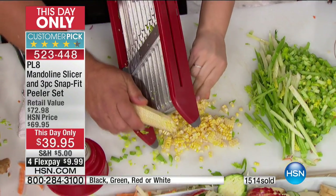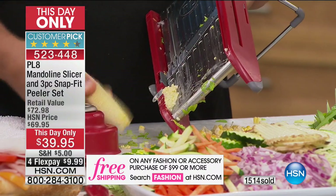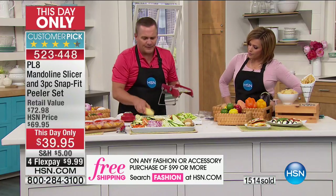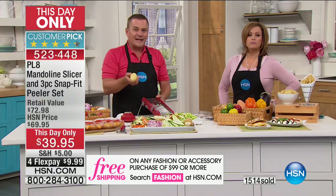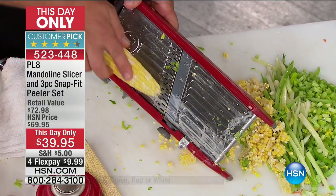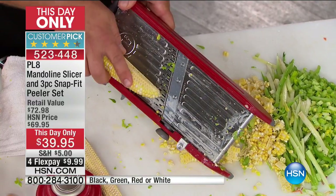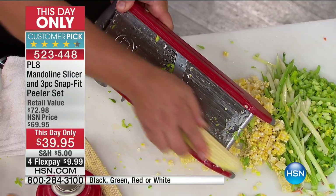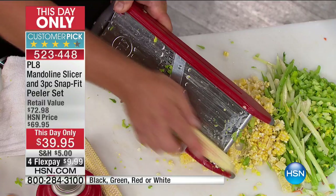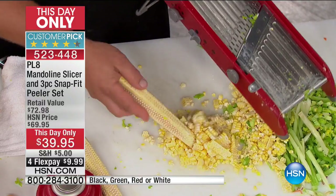You can even milk the cob for your cream-style corn — for your succotash, soups, stews, chowders, and corn relishes. Years ago, I was out at the Iowa State Fair — corn country. They had a corn stripper that all it did was take corn off the cob, and they were selling it for $30 just for that one function. Here's a machine that slices, dices, chops, chips, shreds, makes french fries, makes coleslaw, waffle fries, and takes corn off the cob.